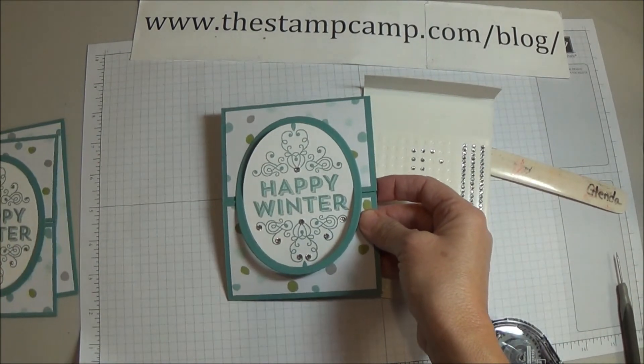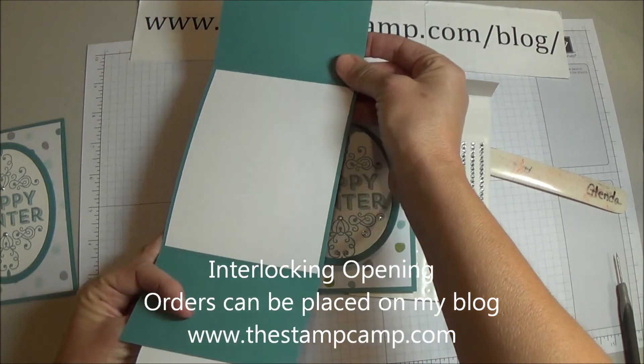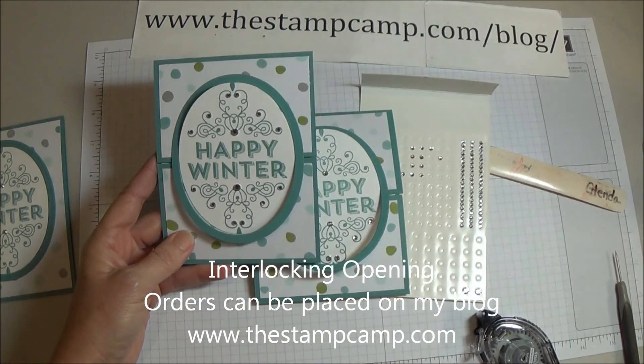I'll finish the other side but you get the idea. There is your stepped-up version of the simple Saturday card. Thanks for stopping by!